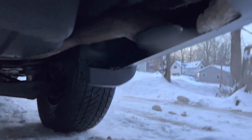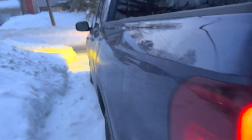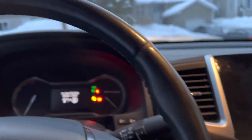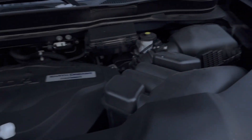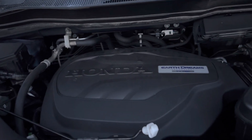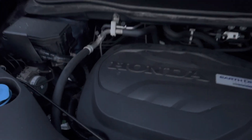As you guys can see, it's relatively quiet. Let's go ahead and open the hood here. As you guys can see, it's pretty healthy still — no fearful knocking or anything like that.